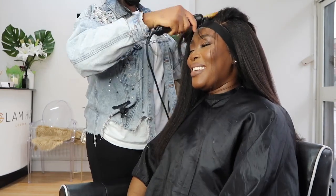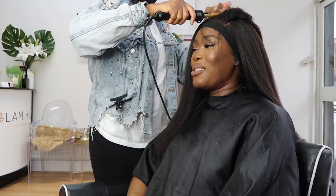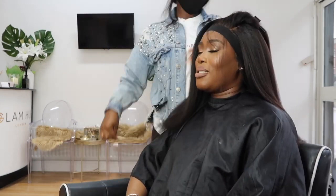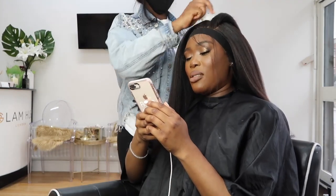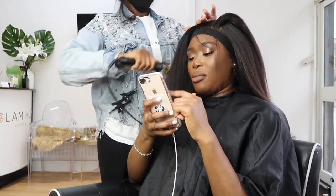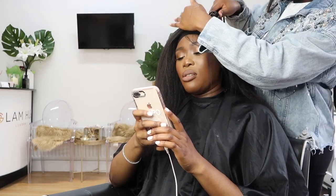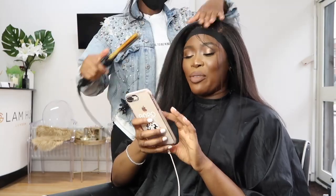Rookie is going through my hair section by section, making sure it's super flat. I sped this up a lot but it did take quite some time. She's being very meticulous because if you don't do the steps properly it's not going to come out how you want it to look. I'm glad she took her time because it ended up looking so bomb and I was absolutely in love with it. I'm going to let Rookie do her thing and come back for the second portion of the video.